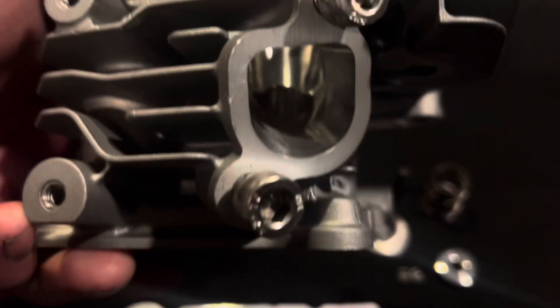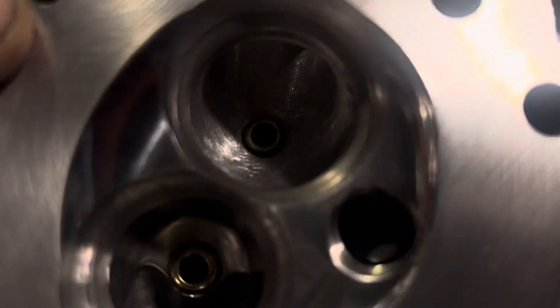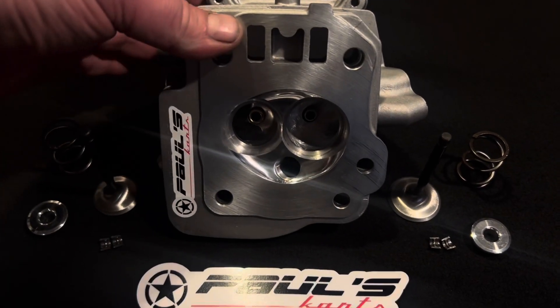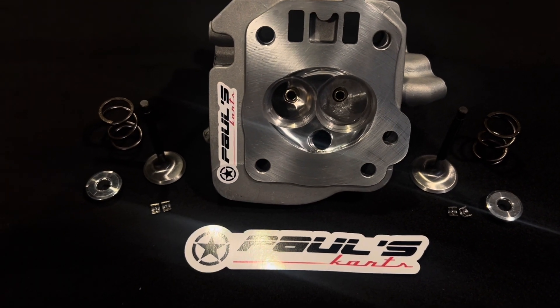This head is $399 and it's on the site. We do include the round socket allen head exhaust bolts, stainless steel. It does come fully ported and polished. These heads are just absolute performers for any build that you have.